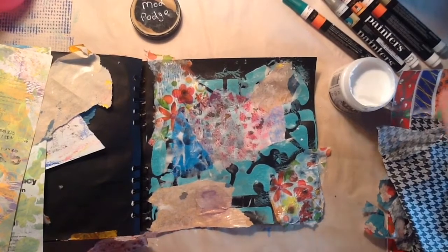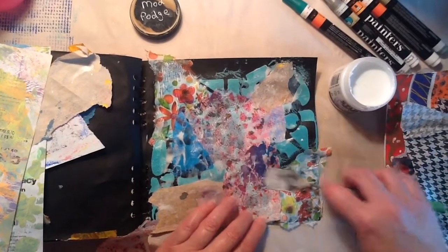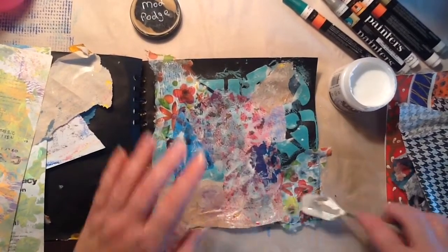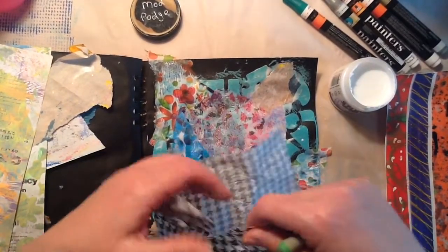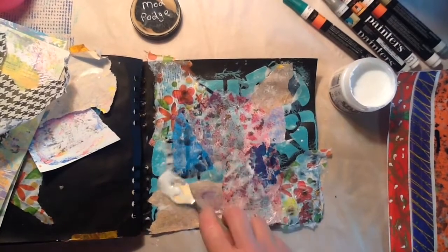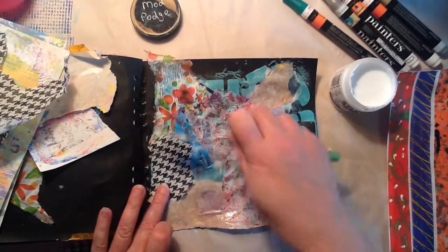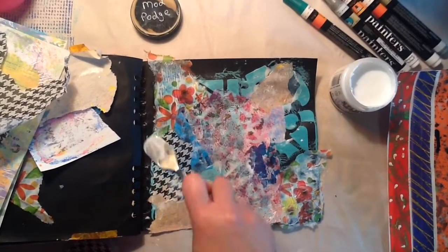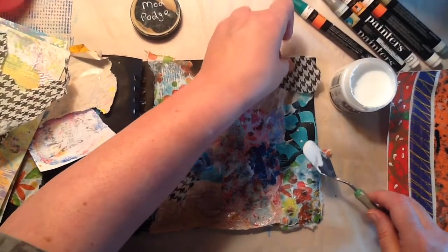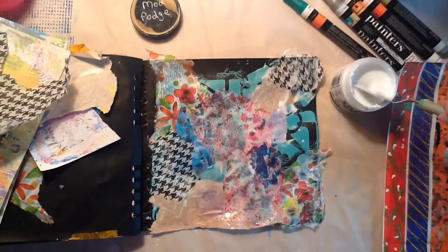I think I might just cover the whole thing up. But it's cool because you can see through some of the papers, right? Because like this is a napkin — tissue paper, tissue paper. So once you get it down and you put a matte medium over it, you can see right through it. That's one reason why I really enjoy using tissue paper for this type of collage. And collaging is my favorite — it is my go-to thing. I absolutely love doing the collages.